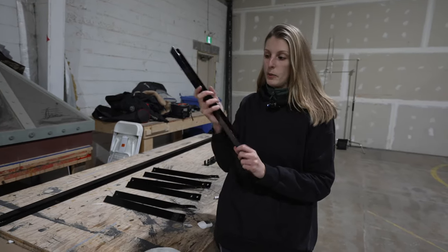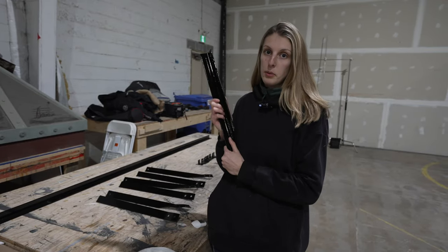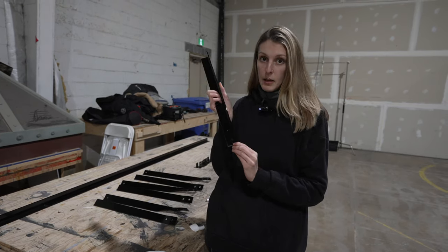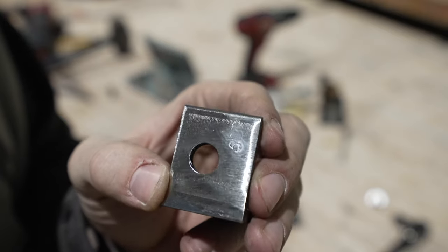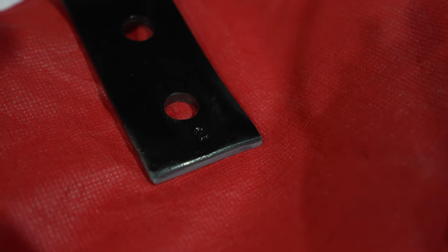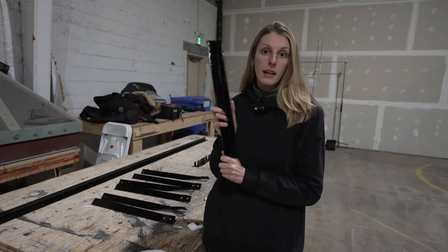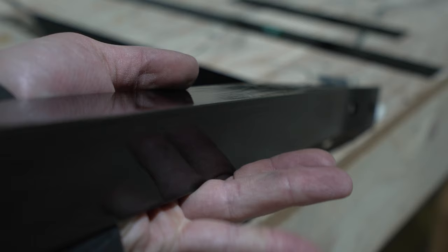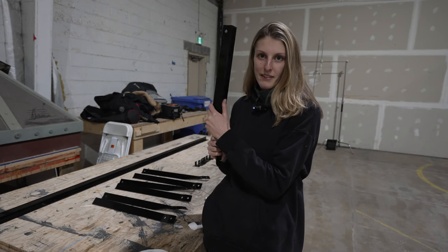We took off all of the uprights and all of the cross beams for our deck and marked everything with stamping tools that Cole let us borrow, so we don't mix them up — because everyone has slightly different holes and we prefabbed everything. We want to make sure we put them back in the same place. Then we painted them — they look so beautiful and glossy. Let's put everything back together.